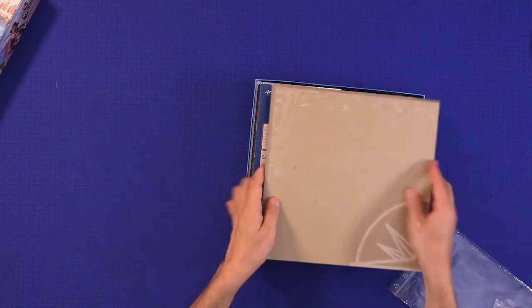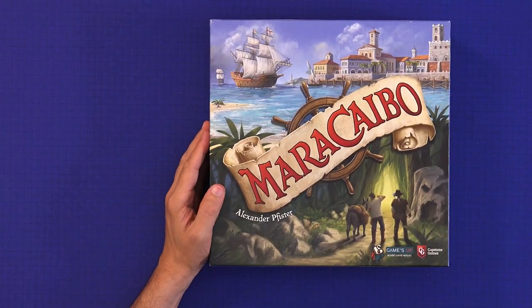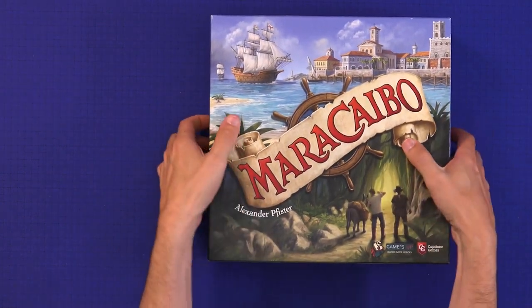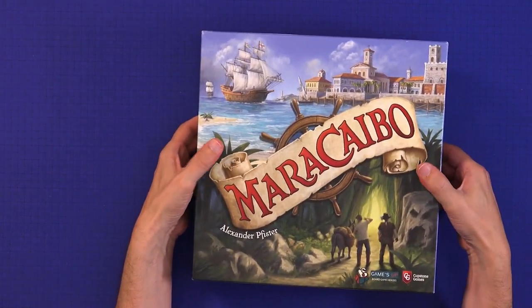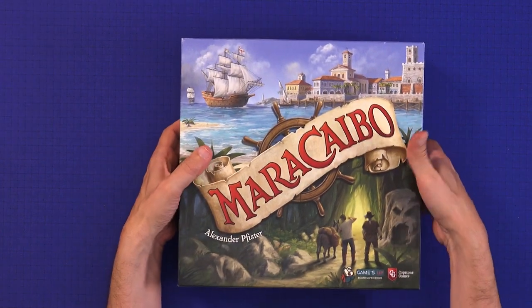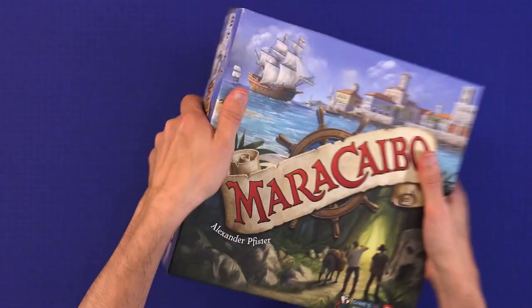And there we go — it is done. About an hour in total for two of us. I think this is going to need one of those elastic bands around it because if you store it vertically it's definitely going to come open. It's very heavy. Once it's got one of the bands around it, I'm going to give it a big shake to see what happens.